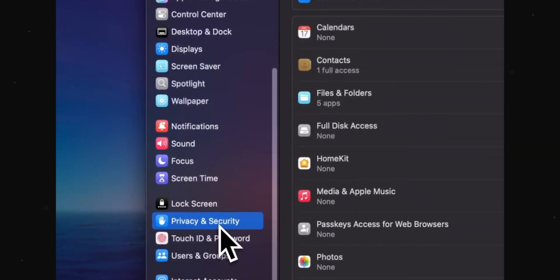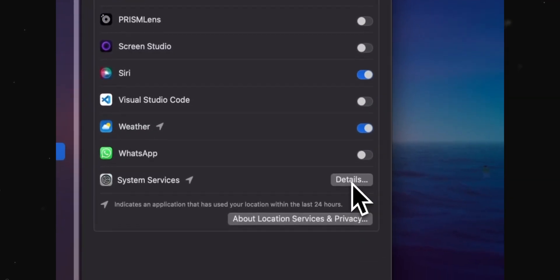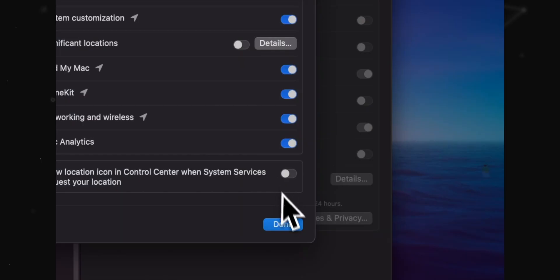In Privacy and Security settings, head over to Location Services and System Services. Locate Significant Locations and turn it off. What it does is give detailed logs of every single location your MacBook goes to or has been in, and that drains your battery obviously. So there is no point — it's a Mac, you don't need to know where it has been. Just keep it off.